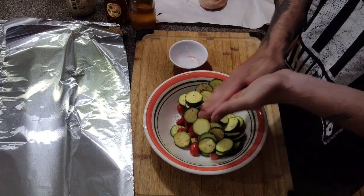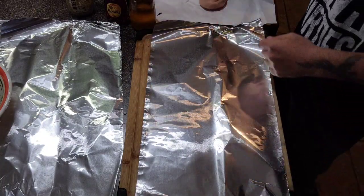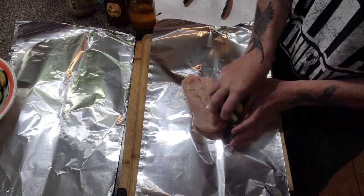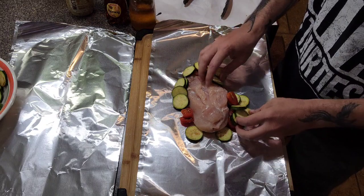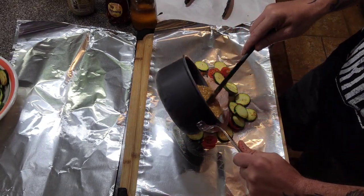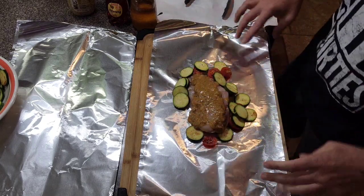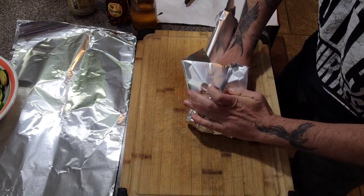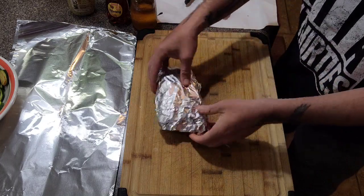Pre-cut some aluminum foil — 12 inches by about 18 or 20. Take your chicken breast and lay it right in the middle. Grab a mixture of the zucchini and tomatoes and spread it out over the chicken. Then take your glaze and put it right on top — you be the judge of how much you want. It can also be a good dipping sauce. Fold the foil up and we're going to cook this at about 350 degrees on the grill until it reaches an internal temperature of 165, probed with an instant thermometer.